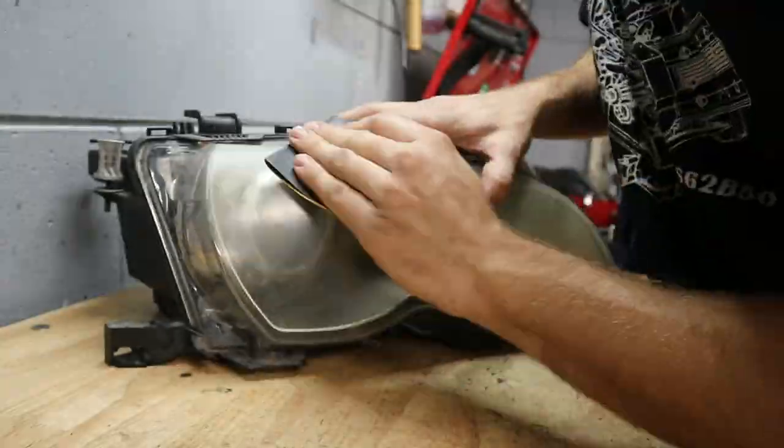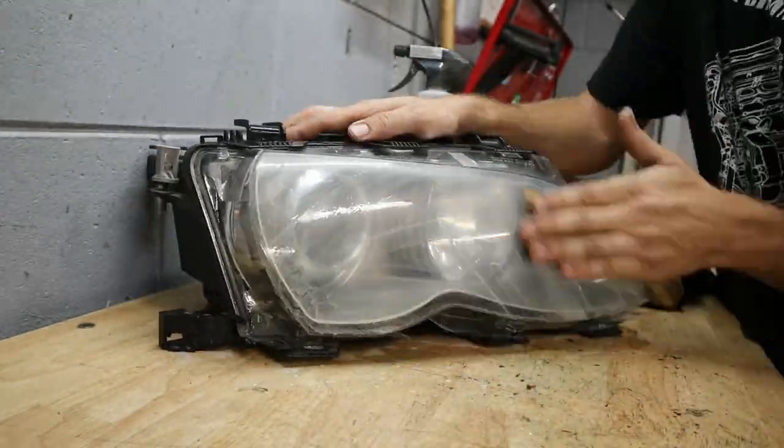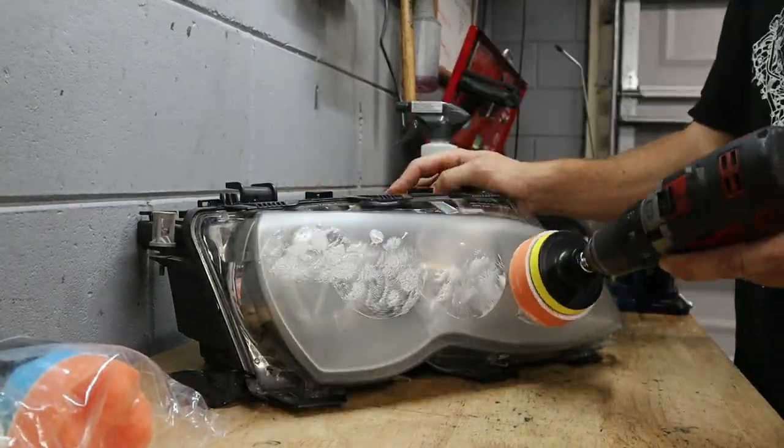I was at the junkyard recently and I found some really sick xenon headlights that were facelift style, so they would fit my car. All we had to do was a little bit of coating and some polishing, and they totally transformed the front look of the car.